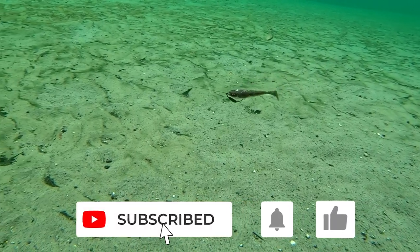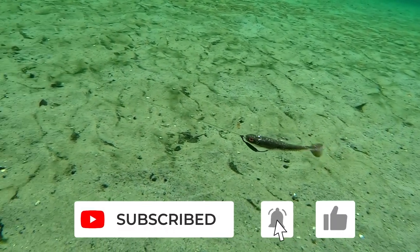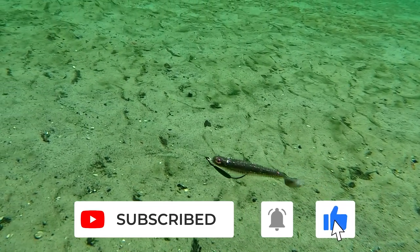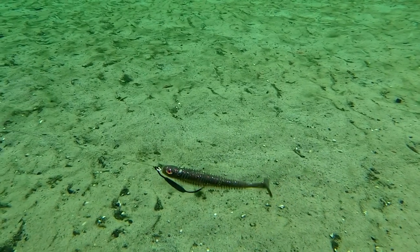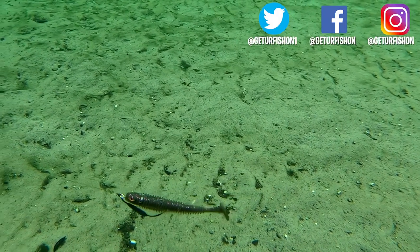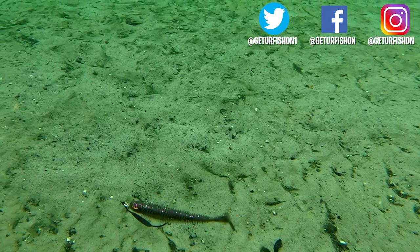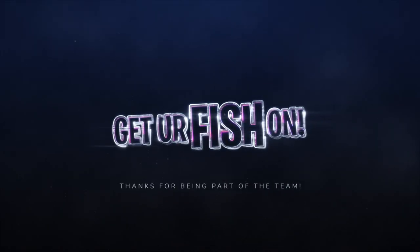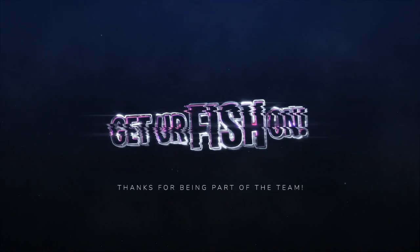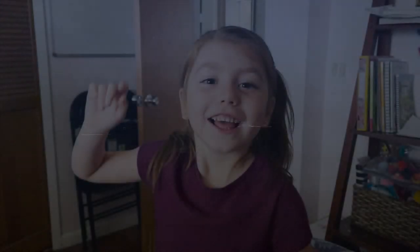If you like what you're seeing, please consider subscribing to the channel. Also like, comment, and click that notification bell so you know when the next video drops. Thanks again for being part of the team. Remember, take a kid fishing, get your fish on. We will see you soon. Cheers. Hit like and subscribe. Take your own kids fishing.